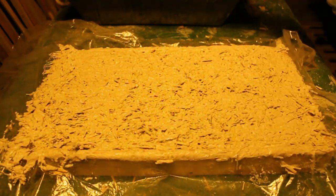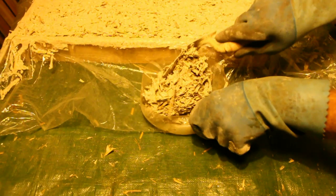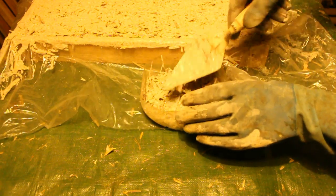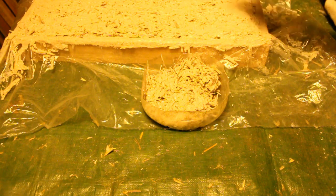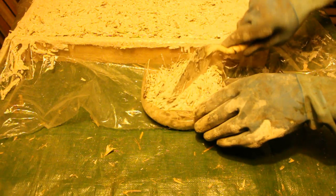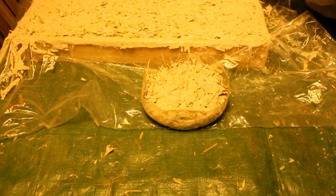And then to make it nice and tidy I went round the edges with a pointing trowel, and the little that was left over I put it into the bottom of a water bottle. I'll let that dry in the same conditions as the big piece and we'll have a good idea when the whole thickness of the strawcrete is hardened fully.